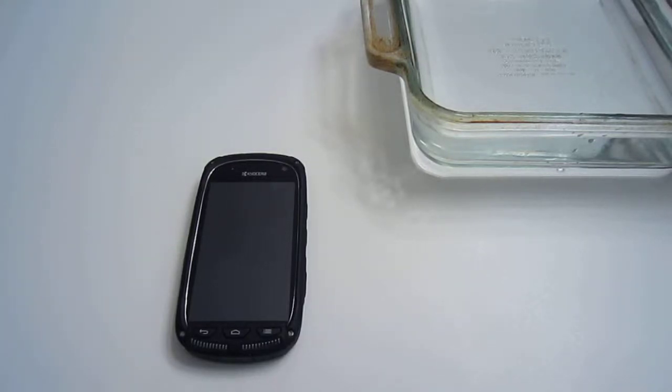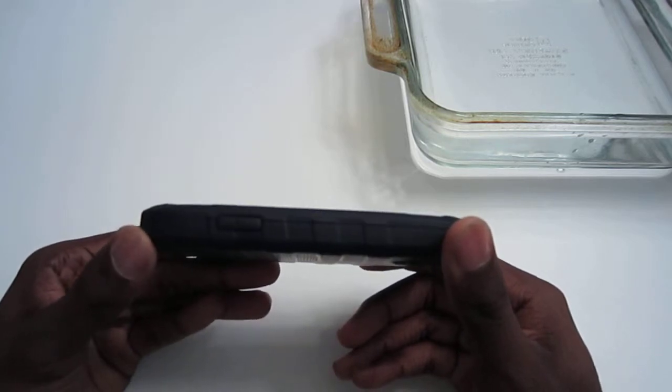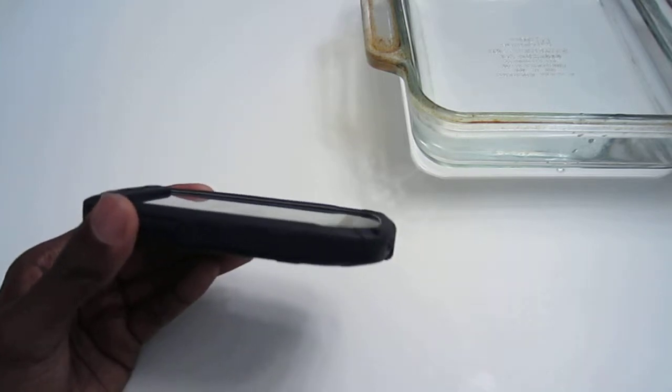Hey everyone, Aaron from Technical Pier here with my review of the Kyocera Torque for the Sprint Network. This is a $99 solid mid-range phone that shows that you don't need to necessarily be stylish to get the best endurance out of your phone.